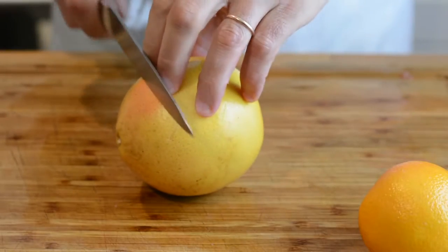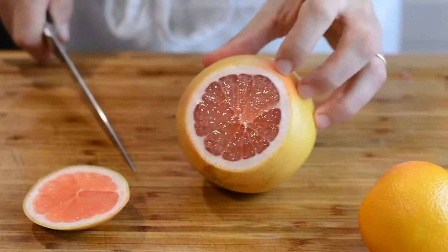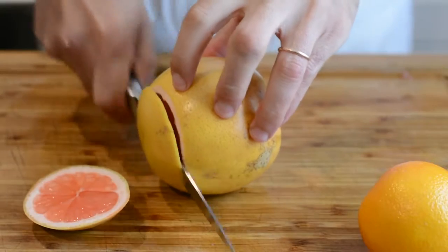To peel our segmented citrus, I'm first going to take off the ends. I want to make sure I have a clean cut because that's important for later.